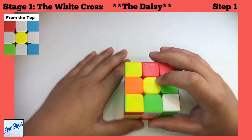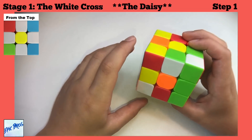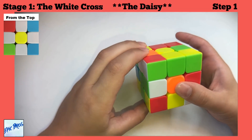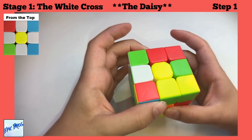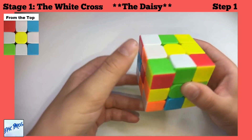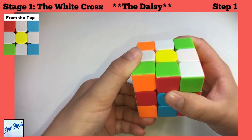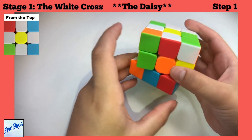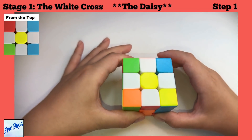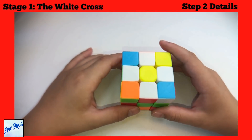Find the yellow centerpiece, then find the white middle pieces. There's no algorithm for this — all you have to do is turn the pieces up and to the left or right to get them adjacent to the yellow center. Do this for all four white edge pieces and you've got your Daisy.